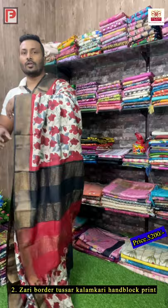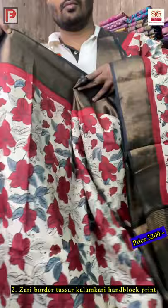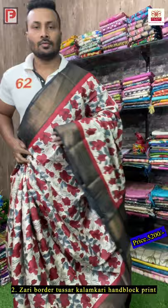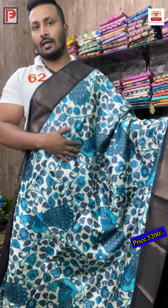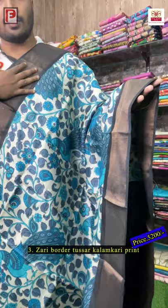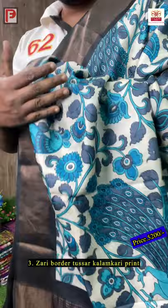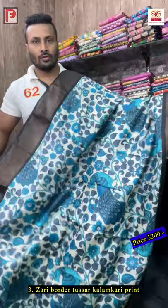This is all-over same print — just see the pallu, amazing sari. The border and blouse is black. Just see the body color — the base color is a light edge color. This is the color combination and this is the all-over look of the sari.